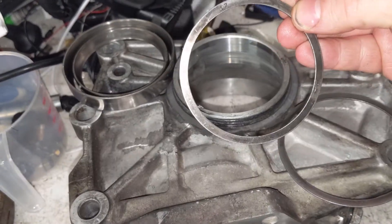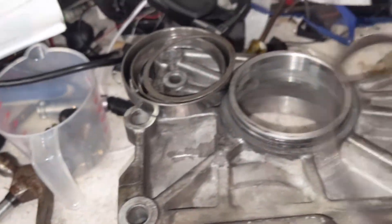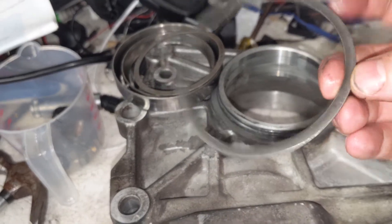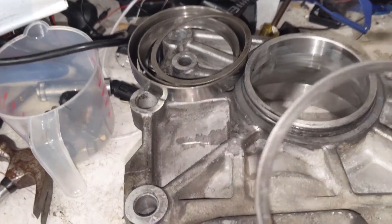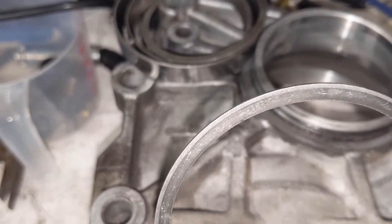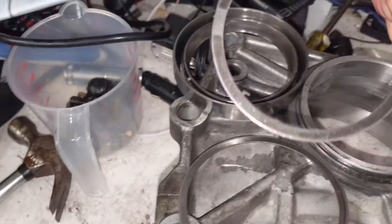This one was 1.07mm thick and this one was 0.98mm thick. They both have numbers stamped on them. You can see the 9.8 stamped on this one — right at the top there. That's 0.98, and this is 1.07.